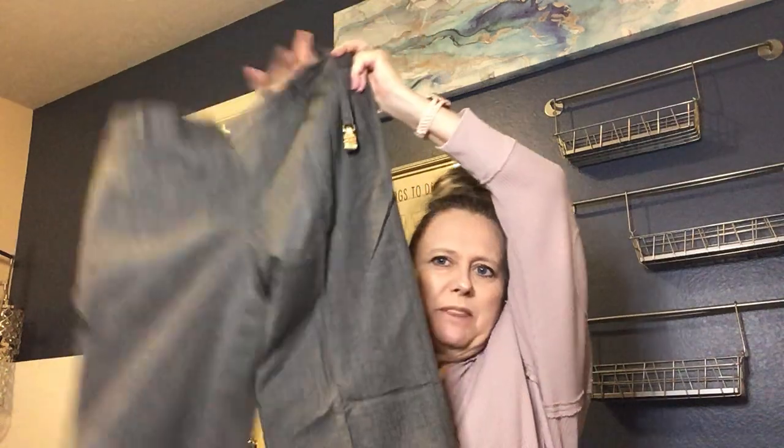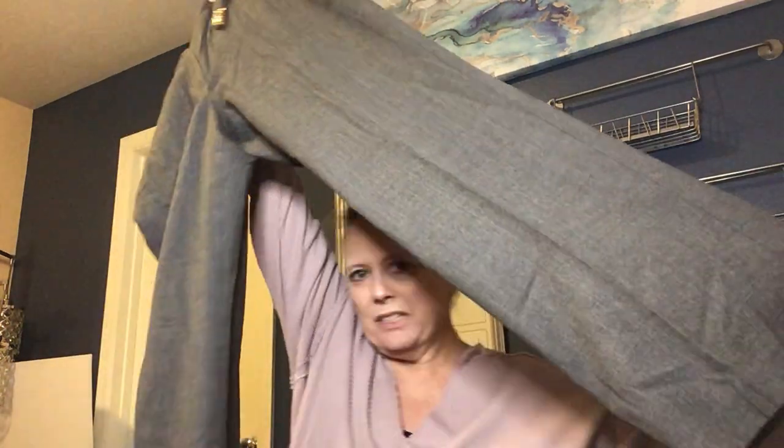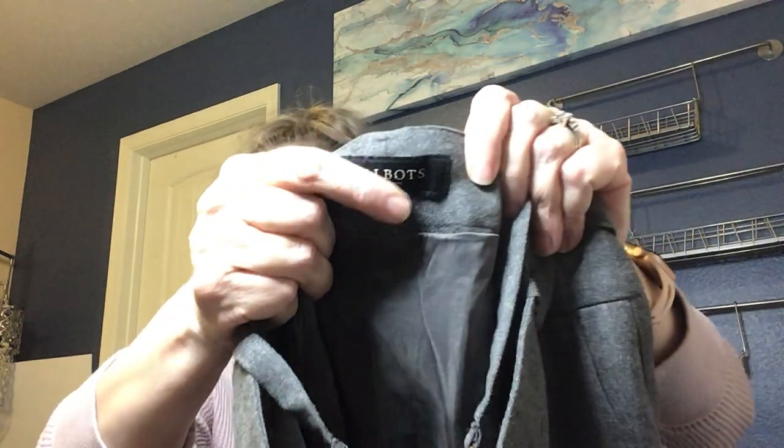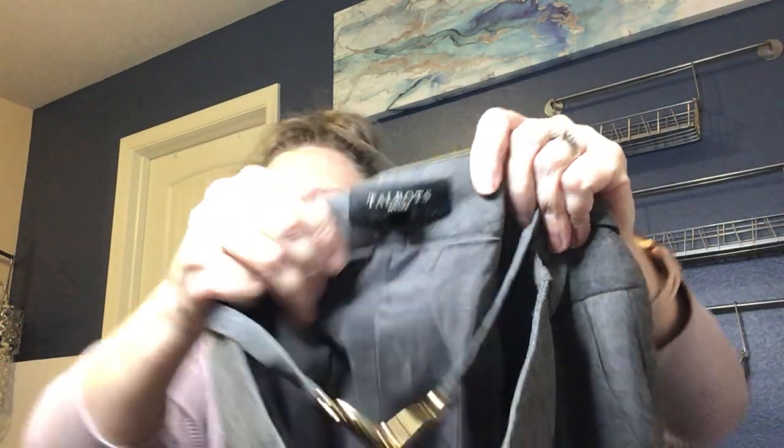This is a pair of wool pants — I can tell by the feel. They're Talbots wide-leg, a really pretty gray pant with a neat belt detail that looks like a little snake design. The tag shows a size 8 petite. Wool pants tend to go pretty well, so I'll go ahead and list those.